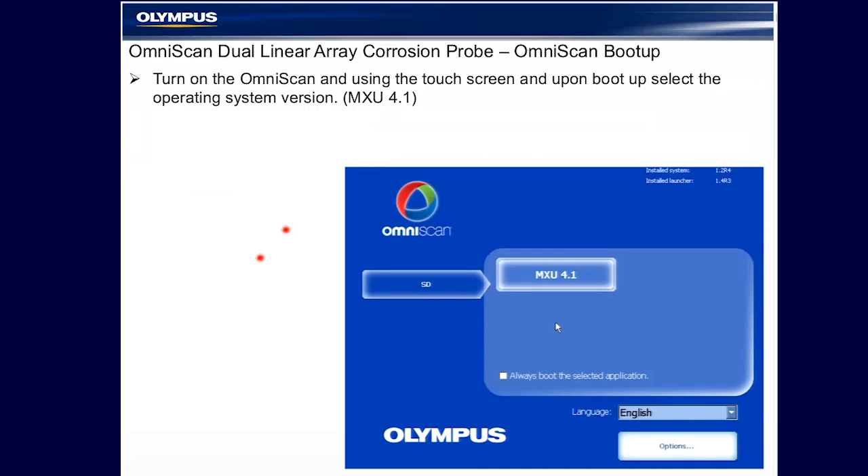The probe connects to the OmniScan with a regular connector and uses the standard OmniScan operating software. But unlike some of the other probes — 1D linear array probes typical of weld inspection and previous corrosion mapping — this has a fixed focal law or setup. When booting the OmniScan, we boot normally and select MXU 4.1 R12 or later, which is currently available on the Olympus website.